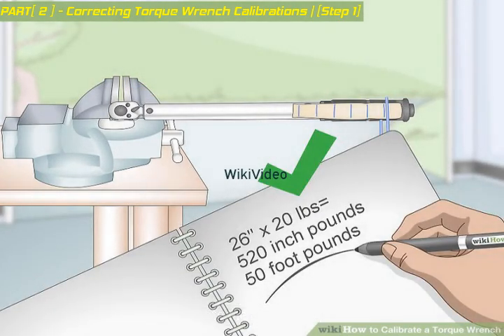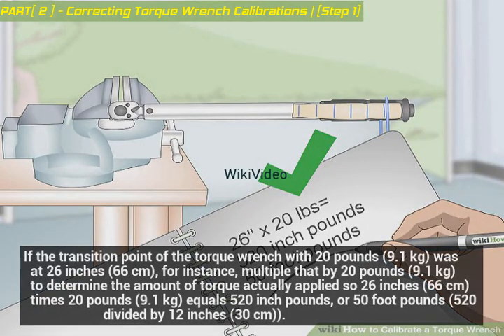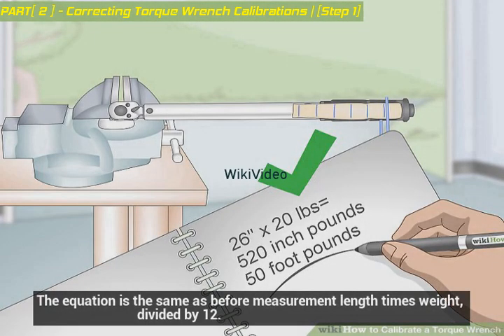Calculate the applied torque. If the transition point of the torque wrench with 20 pounds (9.1 kilograms) was at 26 inches (66 centimeters), multiply that by 20 pounds to determine the amount of torque actually applied. So 26 inches times 20 pounds equals 520 inch-pounds, or 50 foot-pounds (520 divided by 12). The equation is the same as before: measurement length times weight, divided by 12.